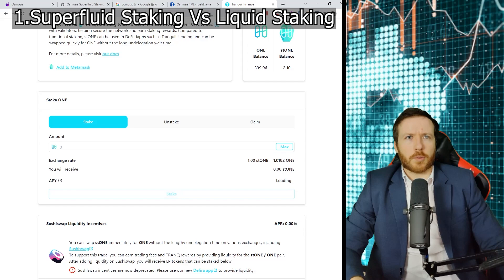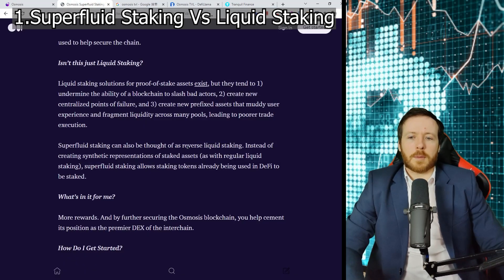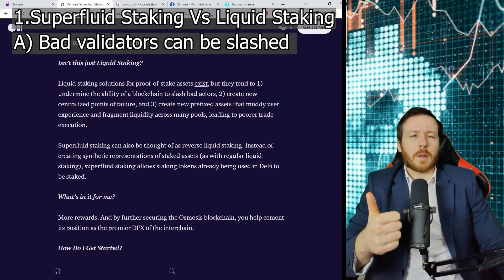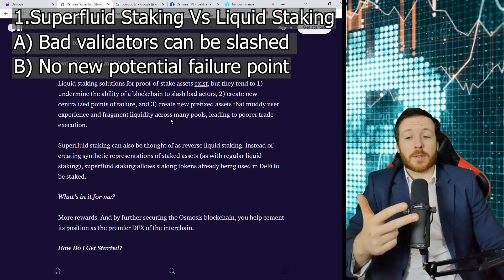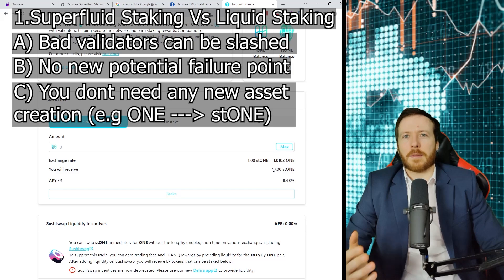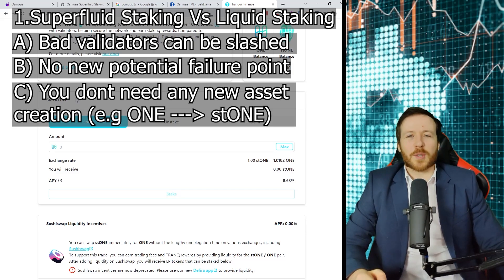I've used liquid staking on Tranquil Finance before. What would normally happen is I would stake my Harmony 1 coin. People normally forget about it after that. After staking, I get an APY of around 10%, and they also give me a coin called ST1. I'm also able to stake that coin and get returns on my ST1 — that's liquid staking. Now, Osmosis claims to be superior because it's harder to slash bad actors, there are new potential points of failure in the system, and turning 1 to ST1 creates a completely different asset that can confuse the user. They intend to innovate on these three issues — you won't need to stake and then receive ST1 and do something with that again. It's a very simple, slick, smooth process.